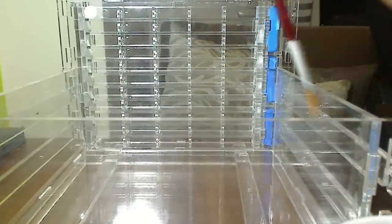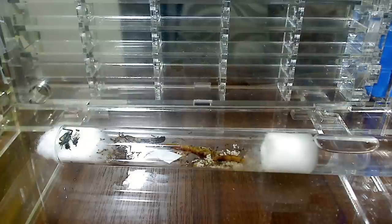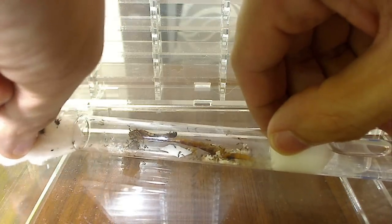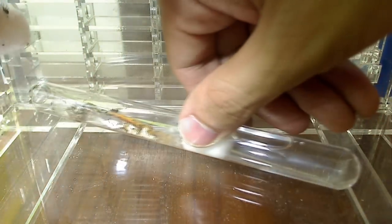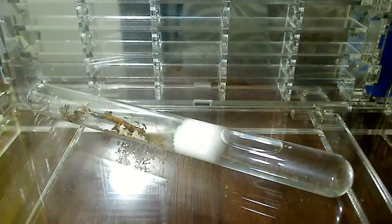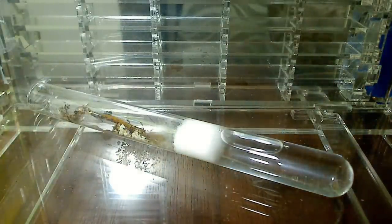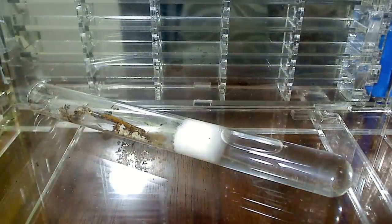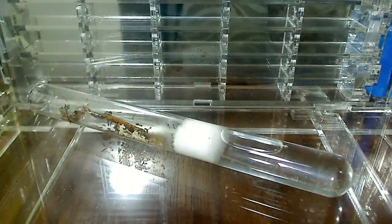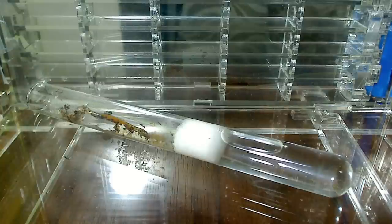Now that the deterrent is set and ready, it's time to move the ants in. I'm going to place the test tube into the outworld and then unplug it — giving them their first taste of freedom. I've already applied Fluon on the walls so they can't escape, and I'm placing the test tube close to the opening of the formicarium so they'll find their new home more easily.